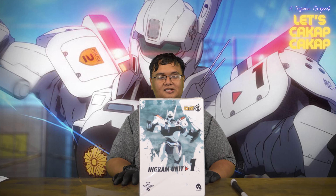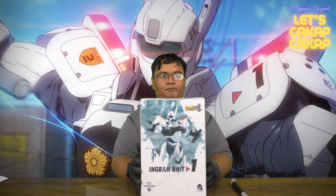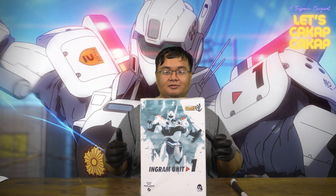Hello everyone, welcome to an episode of Let's Check Up Check Up. Today we are unboxing the Threezero Robo-Dou Patlabor Ingram Unit 1.